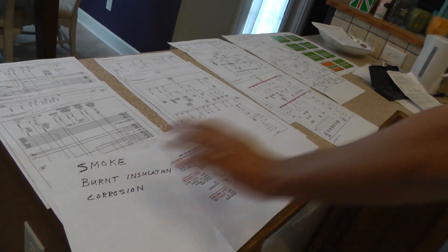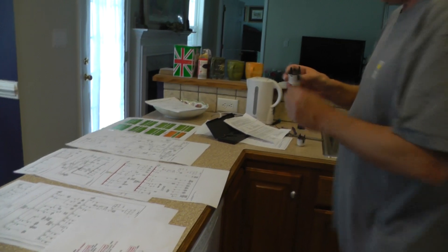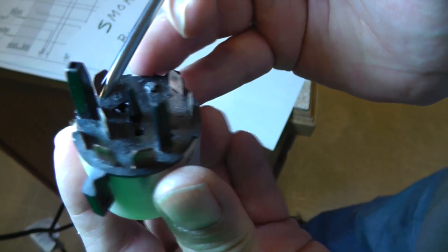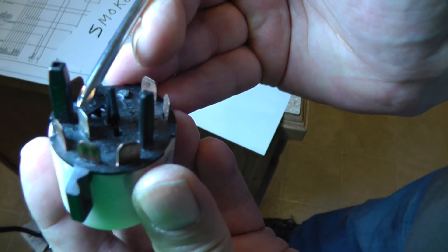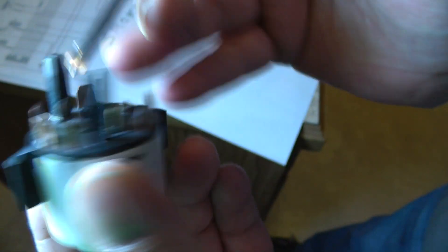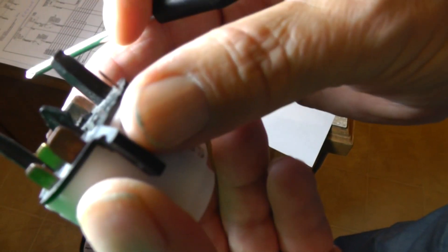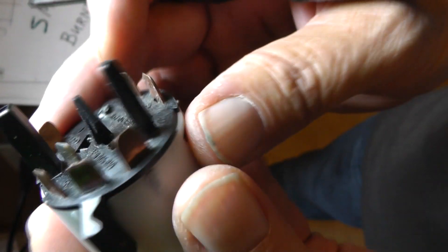Right now, corrosion was on one of our terminals, just as a reminder. Let me get you some light so you can see it. This tab right here is terminal 30. If you can look really close down there, you can see some of the green coating on it. Go to the other side, we can probably see some more. You do see a little bit of discoloration, like a little bit of dark gray — that's a sign of corrosion starting. Notice the terminals are not quite as bright as they should be.